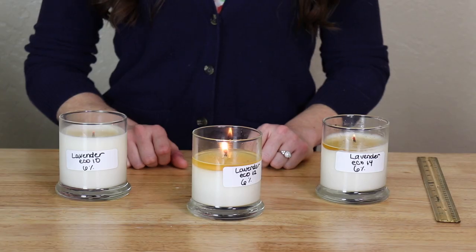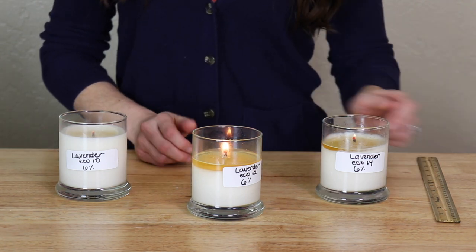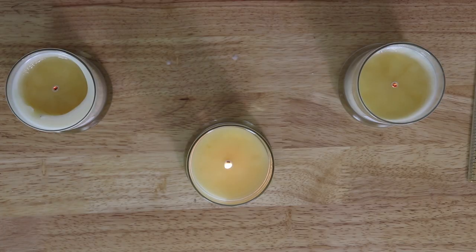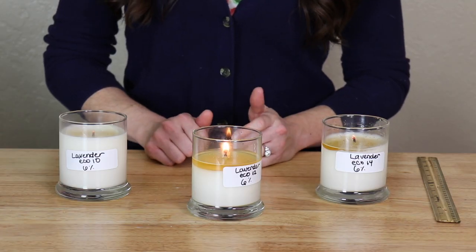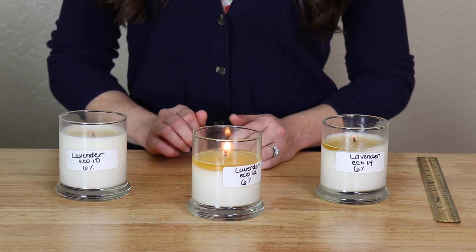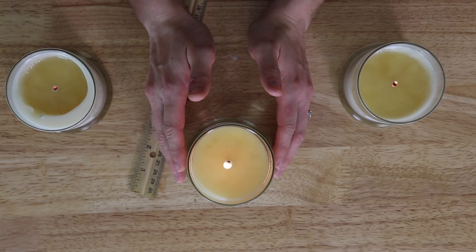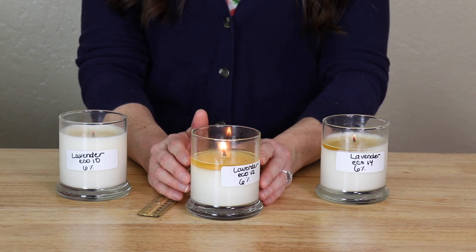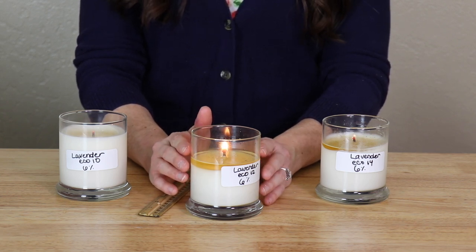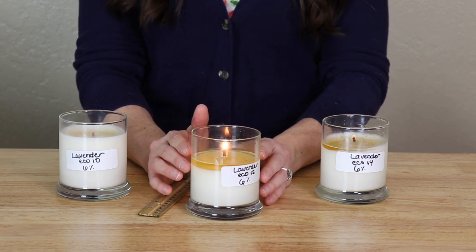Let's take a closer look at our melt pools. We have our three candles: the Eco 10, the Eco 12, and the Eco 14. The correct wick size should not have much flickering. The melt pool should reach to the edge of the container and should be around a quarter inch to a half inch deep. The wick should burn cleanly without a lot of carbon buildup, mushrooming, or soot. The center candle shows all these properties — the flame is steady, the melt pool is about a quarter to a half inch deep, it's reached the full diameter, and there's not a lot of carbon buildup, soot, or mushrooming.